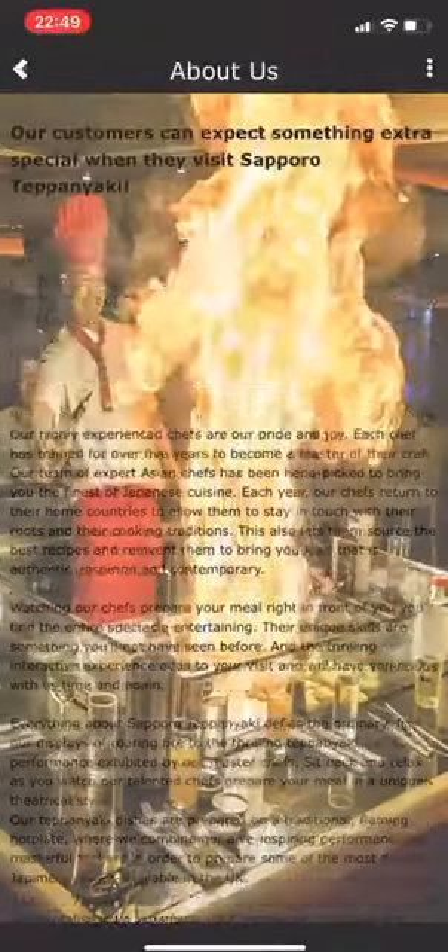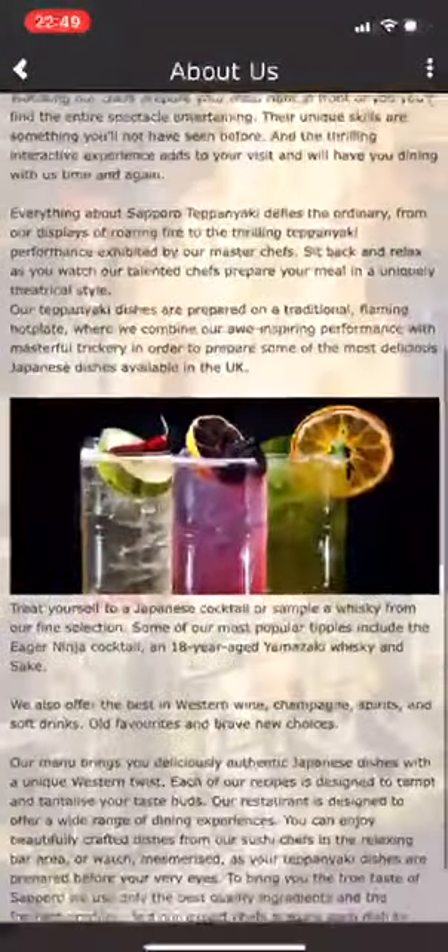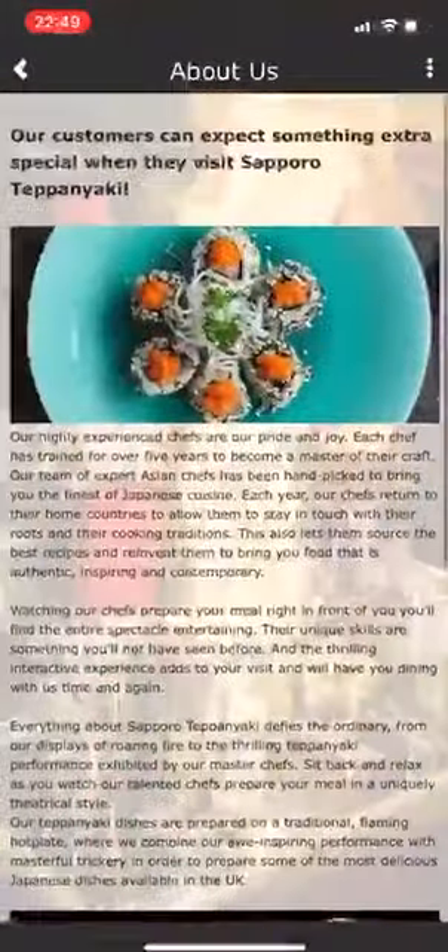First of all I'm going to click onto the About Us button, and as you'd expect, it gives a very simple overview with details of the restaurant itself.